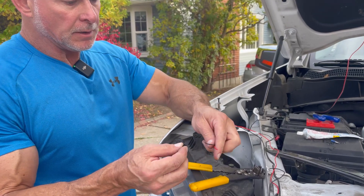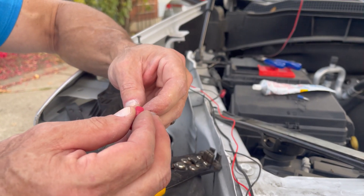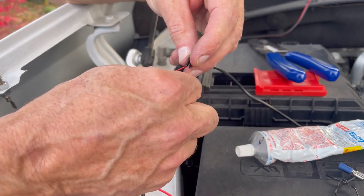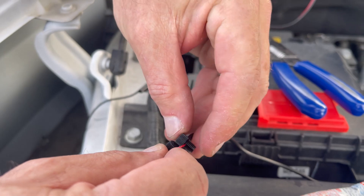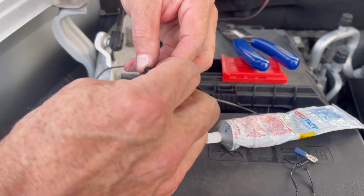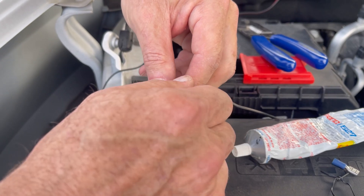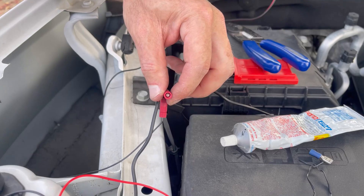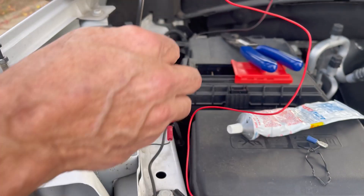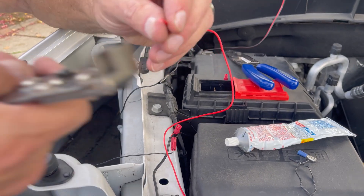Now we're going to use these wire tap connectors — I'll link them in the description. They're super useful for doing wire taps for power or ground, and a real time saver. I've never used anything quite as good as these. So this end goes on the wire you want to tap — we're going to go onto our existing power wire for the raptor lights. You can see we've already got one going to ground. Slip it over the power wire, then the sharp end screws right into it.